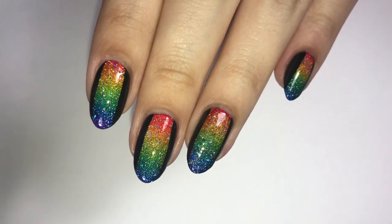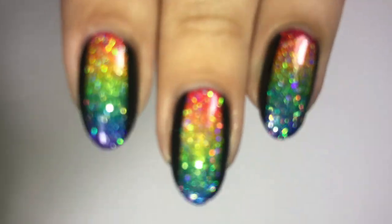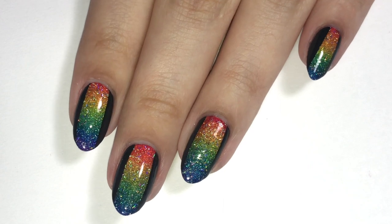I've actually done a rainbow pride nail tutorial previously, either the year before or two years ago — I'm not completely sure. But I'll have that video up in the right hand side in the cards if you're interested in that video.